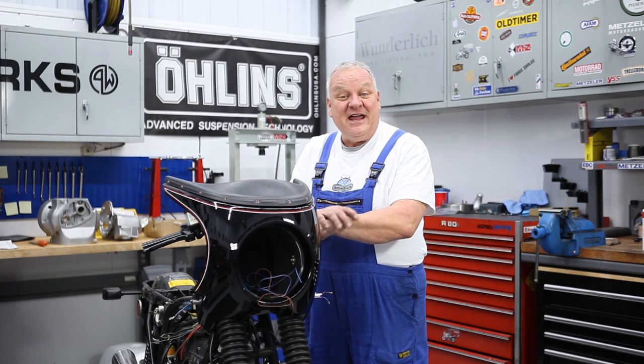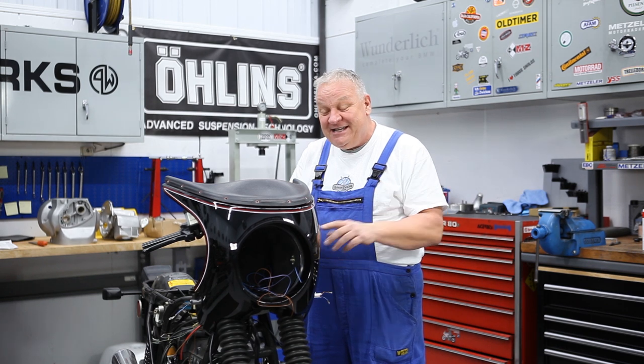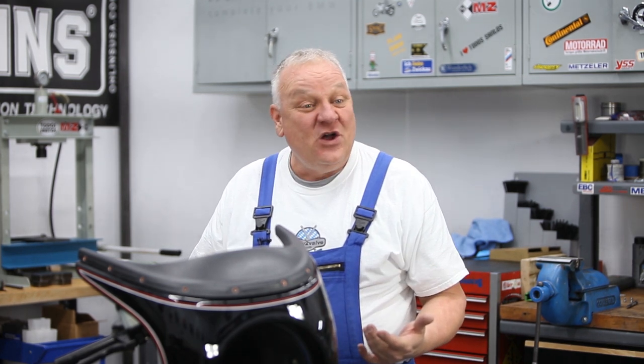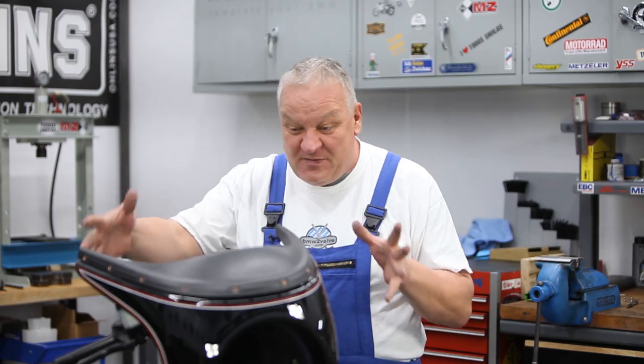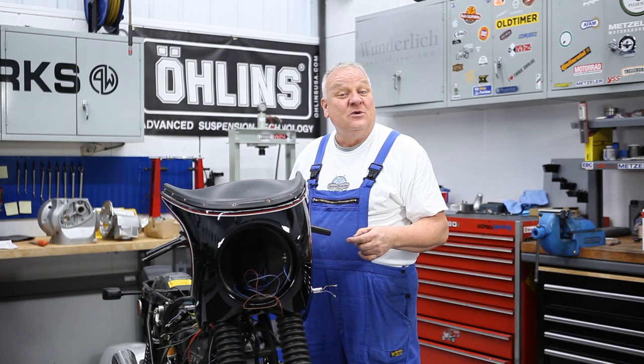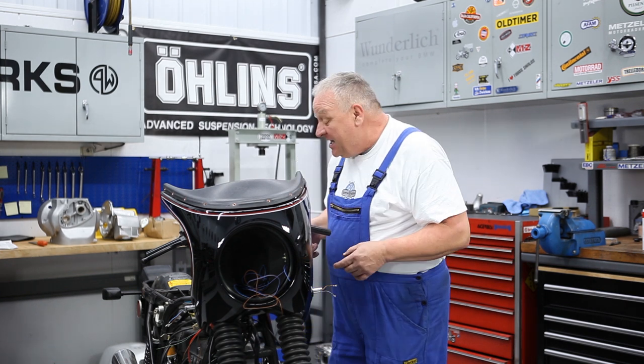Hi, it's William from Boxer 2 Valve and we're back at it again to get this bike a little closer to getting done. If you've been following along with our series here, we're getting bit by bit the front end completed, and now we're down to the electrical part — that's what we're going to be focusing on today.